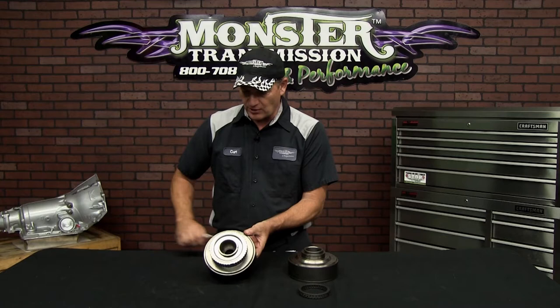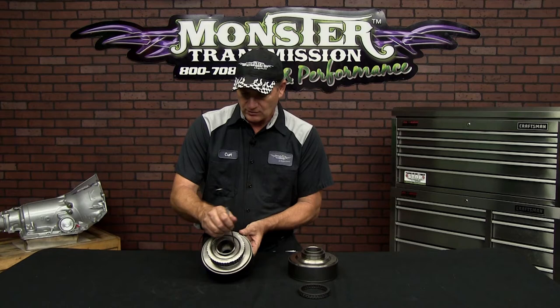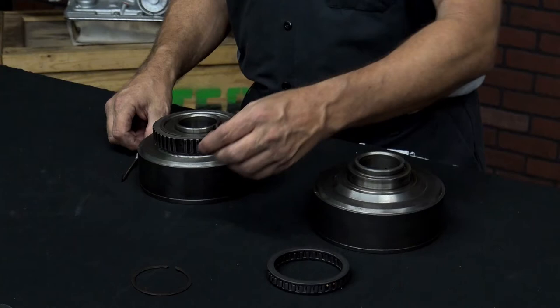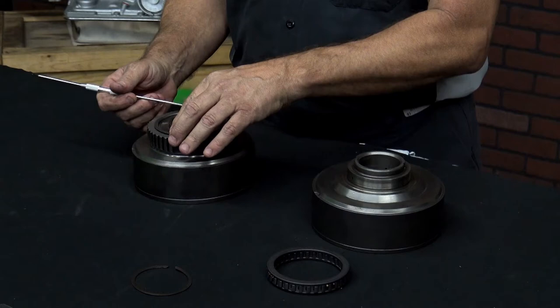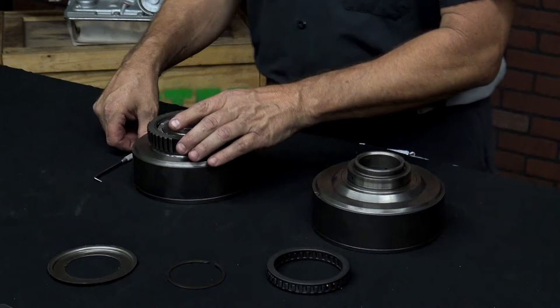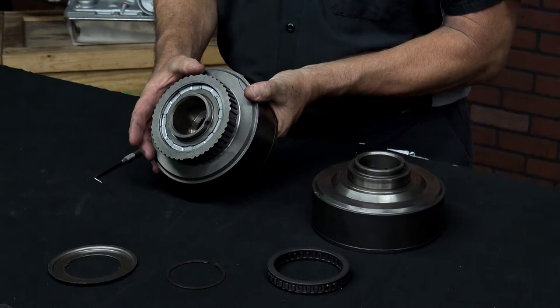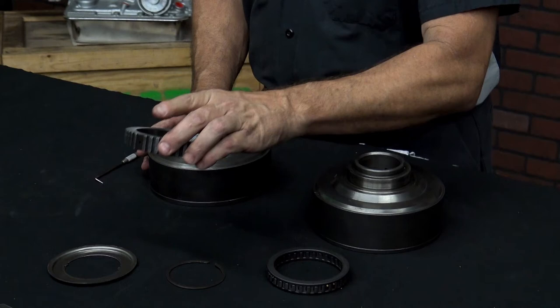This is a factory drum — this is the sprag race. To remove this component, you'll notice there are two notches on the opposite ends of the drum. Simply use a pick or small screwdriver and remove the snap ring in this area. Just lift up the snap ring and walk it around — the snap ring is now off. Then you have a top plate that the snap ring was holding down. This will be reused onto the new drum. Then you've got the sprag assembly itself. Notice that this sprag assembly will rotate clockwise and lock counterclockwise. Simply twist and remove the assembly directly off the drum.